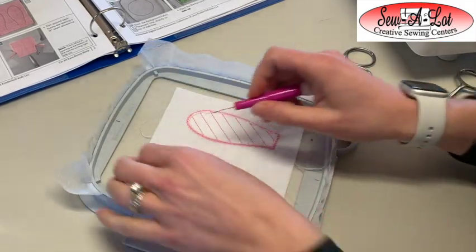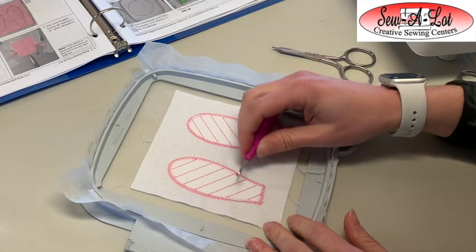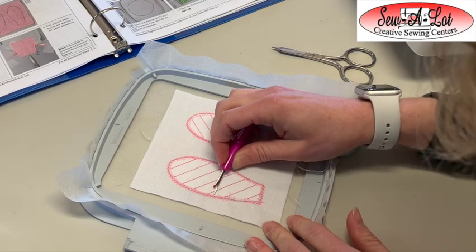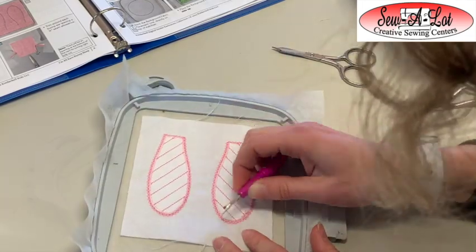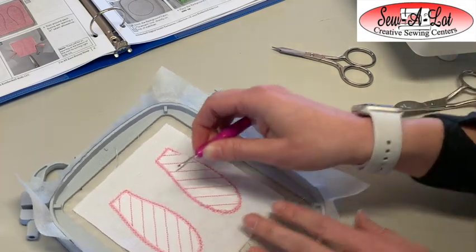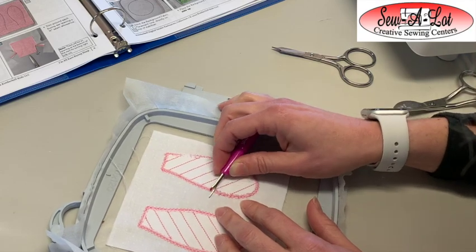Once you've trimmed around those top two layers, take your seam ripper and pop out the basting stitches along the edges — these are the same stitches you used to trim out the shape of the ear. Remember, we're only removing the basting stitches from the outside edges. We're not going into the diagonal stitches — those are going to stay put.